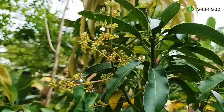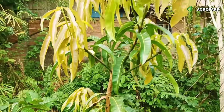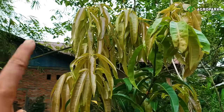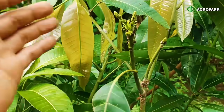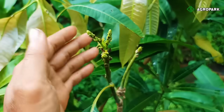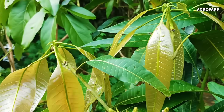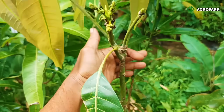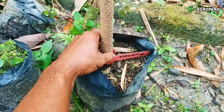Ini dulunya adalah tunas daun — setelah daunnya kita buang, muncullah tunas-tunas menjadi bunga seperti ini. Yang sebelah sini juga sudah muncul bunga, alhamdulillah. Sementara yang bagian atas ini gagal — bukannya bunga, tapi malah muncul tunas daun lagi. Ketika muncul daun lagi, maka daun ini harus segera kita buang lagi. Ada juga contoh yang sudah berhasil: daun-daunnya dibuang dan akhirnya muncul tunas bunga. Untuk tunas yang ini berbunga, yang ini gagal masih berdaun muda — tapi tetap dipelihara karena pohon ini masih sangat kecil dengan daun tua hanya tiga helai.